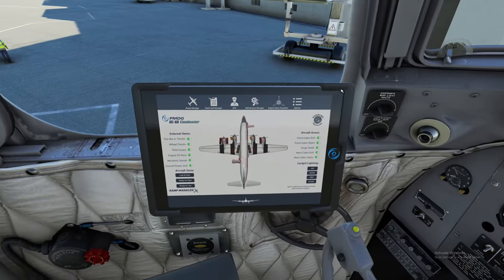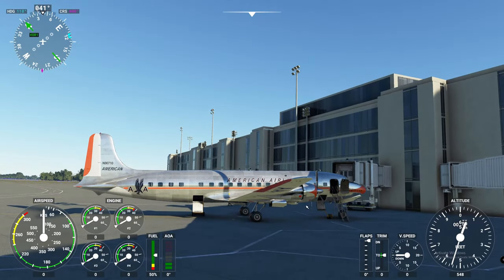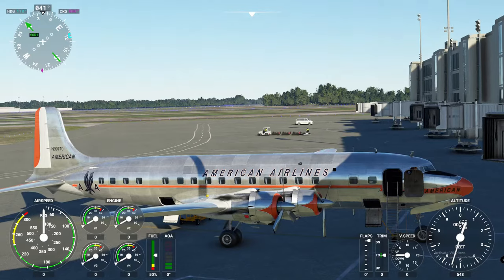Let's go over to the EFB. The first thing that comes up is your Ramp Manager. This is where you can turn on and off all of your external items like the oil pans, wheel chocks, tow bars, and things like that. We'll go ahead and turn some of these off right now and show you what it looks like outside. As you can see, everything has been removed, even the wheel chocks down below, and all of our engine stands.